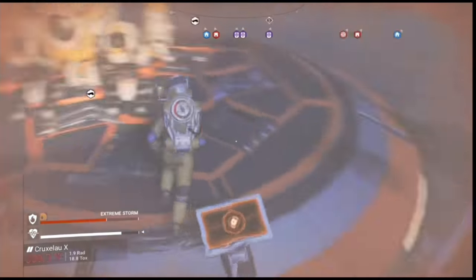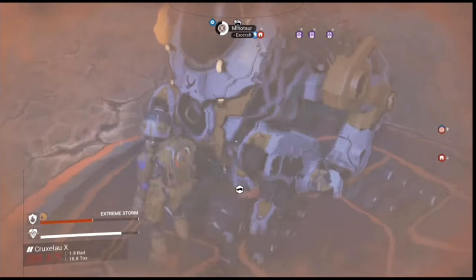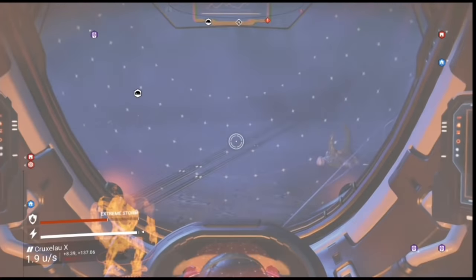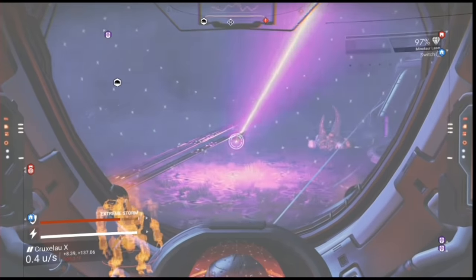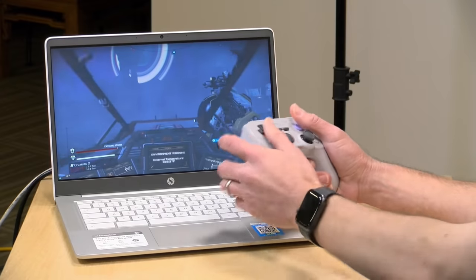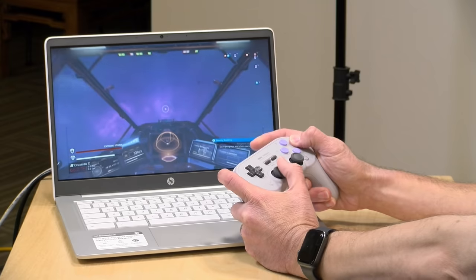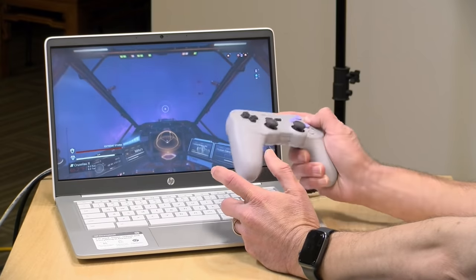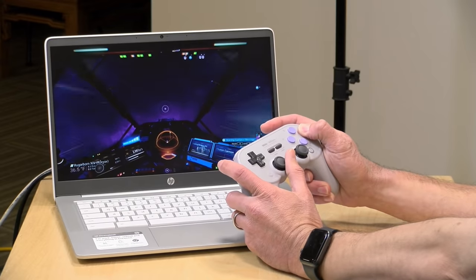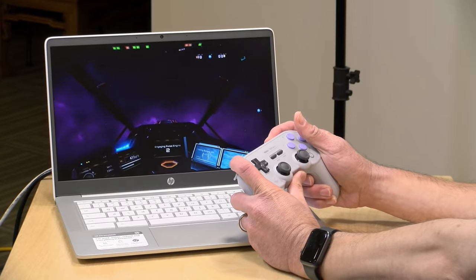I can hop into my mech and see how that works. We're on a stormy planet which can kill me very quickly, but here we go — we're in the mech walking around. I've got my laser beam and I can hop out and jump back into my spaceship and fly off the planet. All is good — it seems like it's working pretty decently. A little bit of extra setup with the controller, but Steam Link on an Intel low-end Chromebook does appear to work, at least initially.